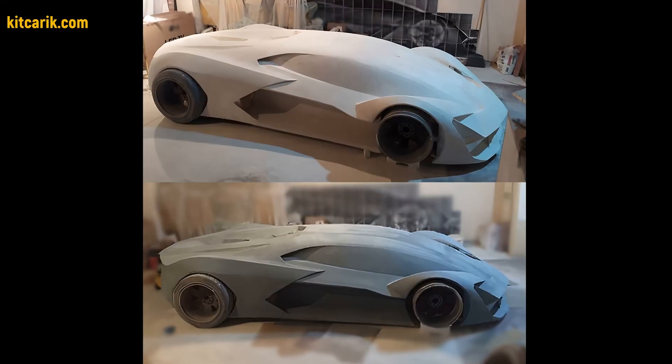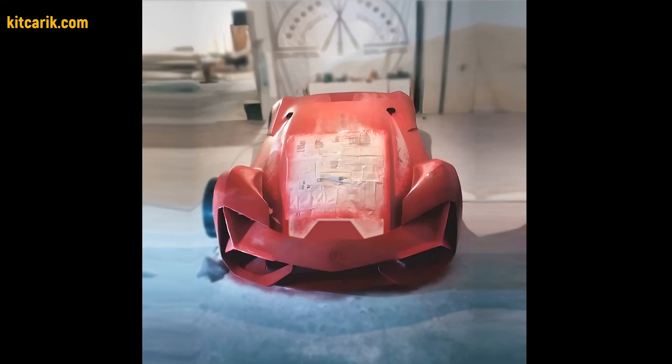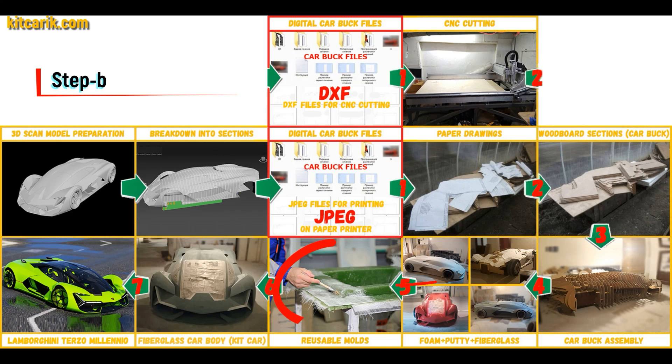After that, he coated the layout with any suitable composition to avoid adhesion during further work with fiberglass. Next, you need to make fiberglass molds for the further production of a fiberglass body — a kit car.